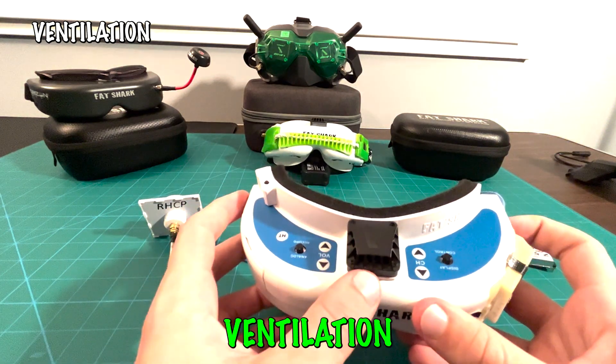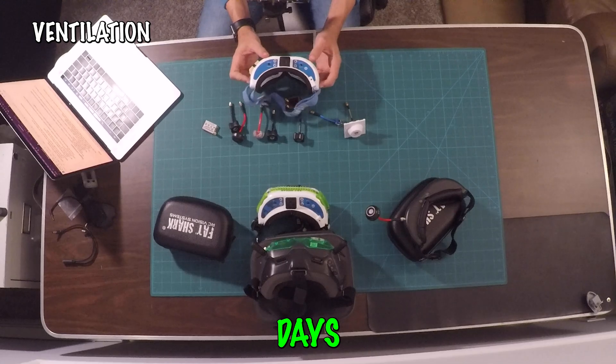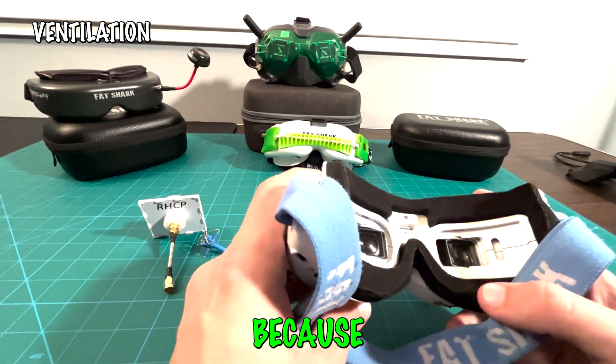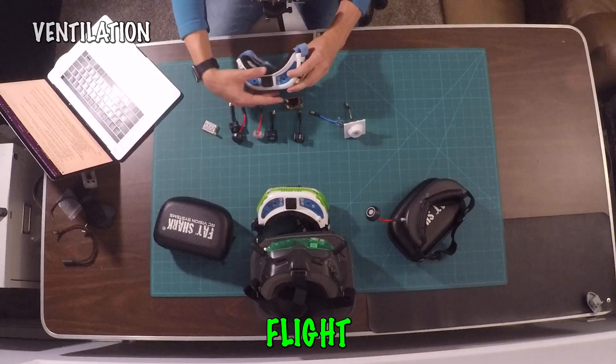Some goggles come with a ventilation fan on top, which keeps you cool during hot flying days. If you don't have a fan, the lenses can fog up because the foam seal keeps all the heat in, resulting in a very warm flight.